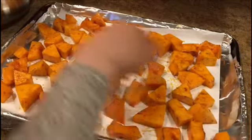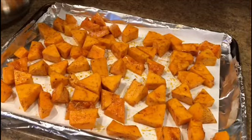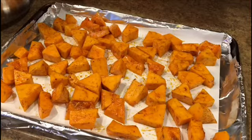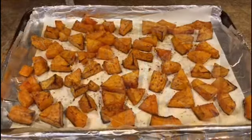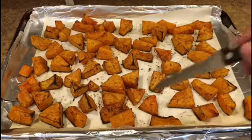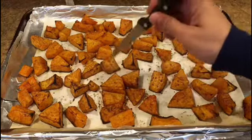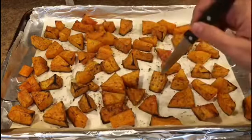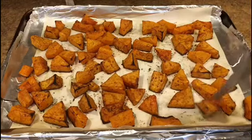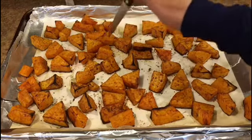It looks like it'll be two sheets. Put it in the oven at 400 degrees for about 30 minutes, then check it with a fork — stick it in; if it's tender, take it out. If not, add another 5 to 10 minutes. I took mine out after 28 minutes exactly, and look — it sticks on the knife, it's really soft. Usually it takes between 20 to 30 minutes.